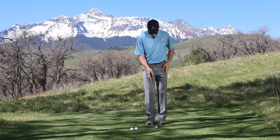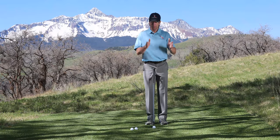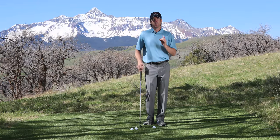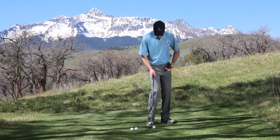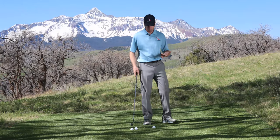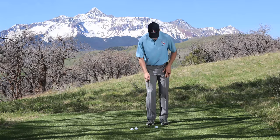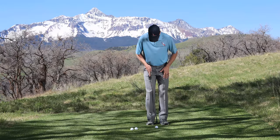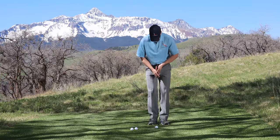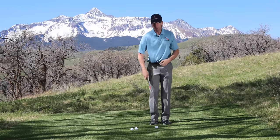When hitting your chip shots you're going to use a lower lofted club, and the ball can be played slightly back in your stance. However, you don't want to play the ball way off your heel with a lot of shaft lean the way many instructors teach. Here I have a seven iron — I can still play this off the middle of my stance with a narrow stance, or slightly forward toward my left instep. The biggest difference in the two strokes is going to be how I release the club.